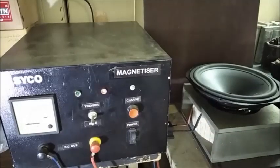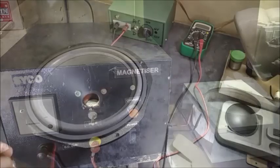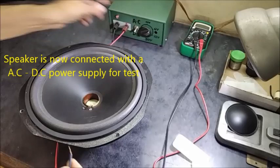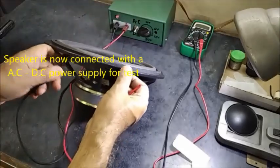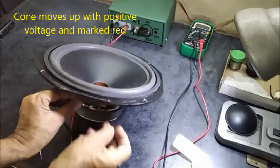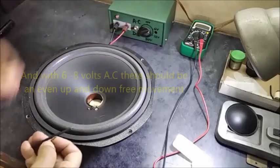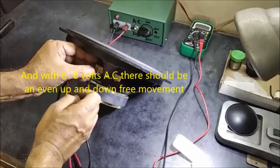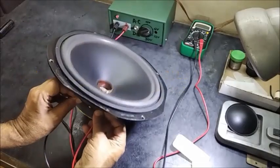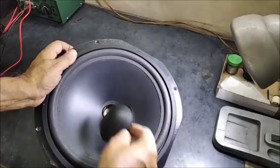The speaker is placed inside the magnetizing coil and it is being magnetized with the required voltage. It is taken out from the coil and the magnet is charged. The speaker is now being tested with the power supply. By applying DC voltage, you can see with the positive end touched to the terminal, the cone will move up and it will be marked as positive. Now with the AC voltage you can see a vibration in the speaker cone — there should not be any noise.